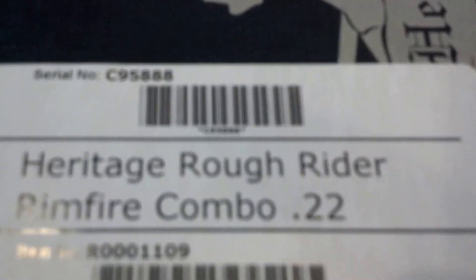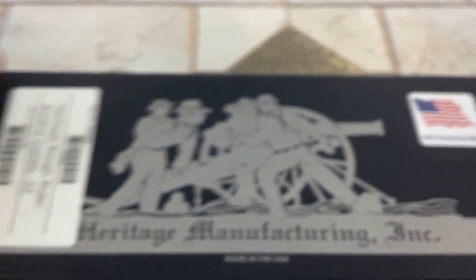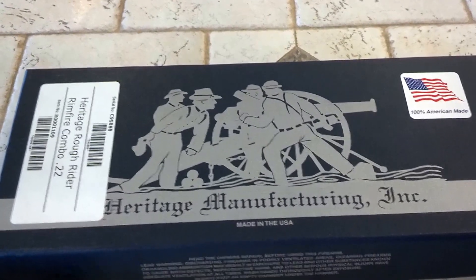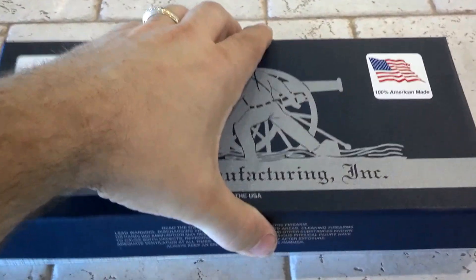This is the Heritage Rough Rider Rimfire 22. This is really nice. It has some really good reviews online, so we'll give it an unboxing here.